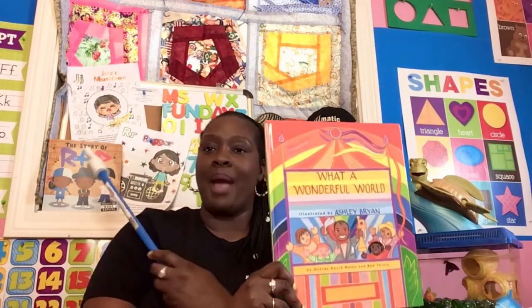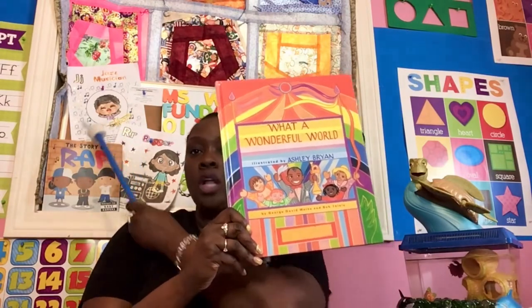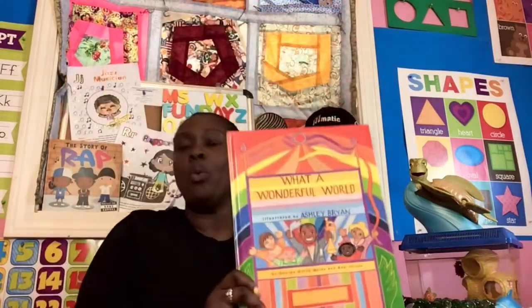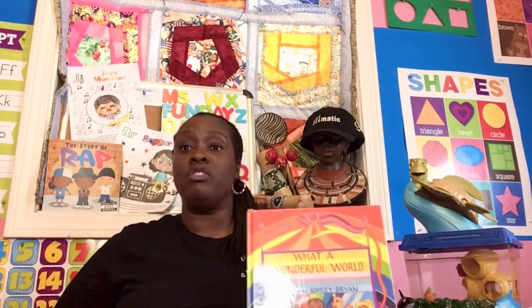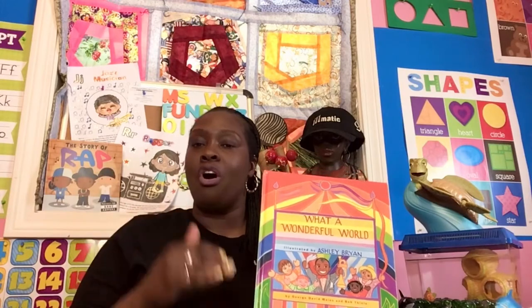The first story that we're going to read is called What a Wonderful World. And I want to show you something right over my head on my bulletin board — my small cork board has a worksheet all about this jazz musician. His name was Louis Armstrong, and he lived from 1901 to 1971. He lived and died before I was born, but guess what? His music lives on.